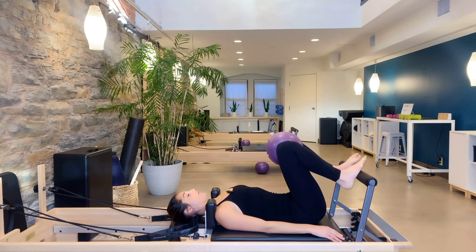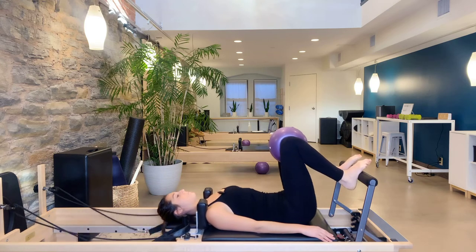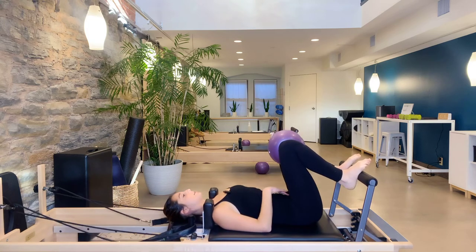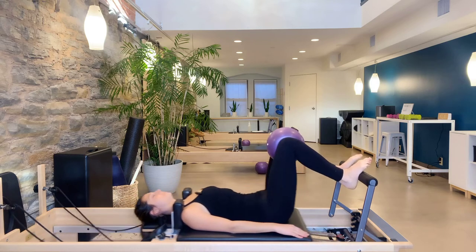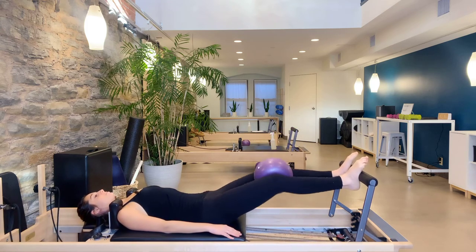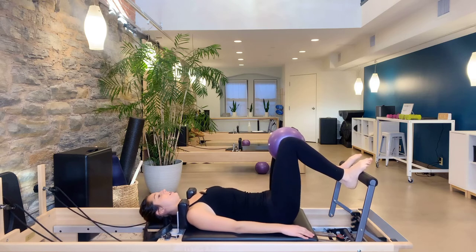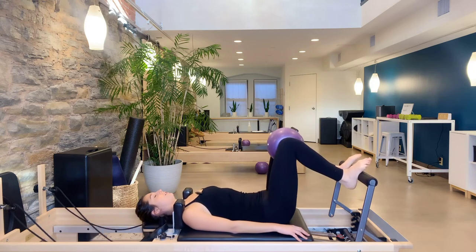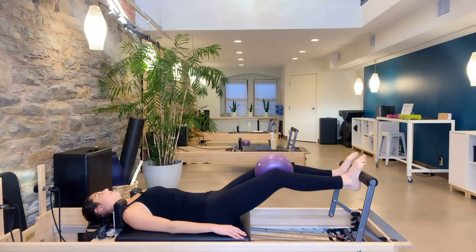Arches of our feet come out to the foot bar. Curl the toes, reach the heels, little squeeze of that ball. Push that carriage out — inner thighs should be working — then exhale to come back in. Think about those abdominals drawing in and up your spine toward your solar plexus to pull back in. Feel those legs working, squeezing that ball. Last one — bend, come halfway in, hold. Little pulses for ten counts, then push all the way out and bend back in.